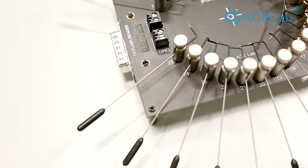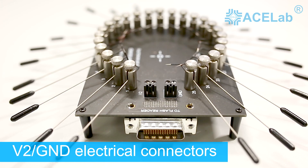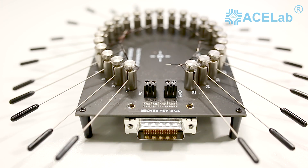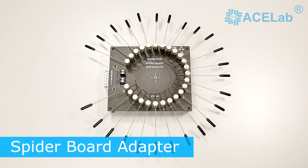Two screw connectors are used for connecting the GND and power lines, marked V2. Selectable depending on the software settings is one of two available options: fixed 5 volts, or adjustable VCC from 1.8 to 3.6 volts.